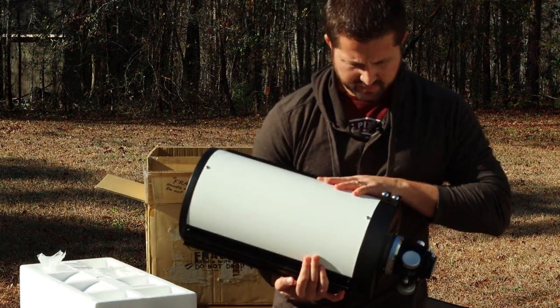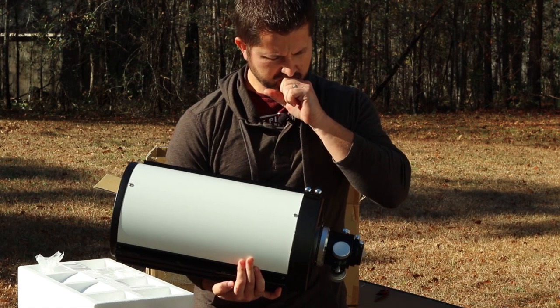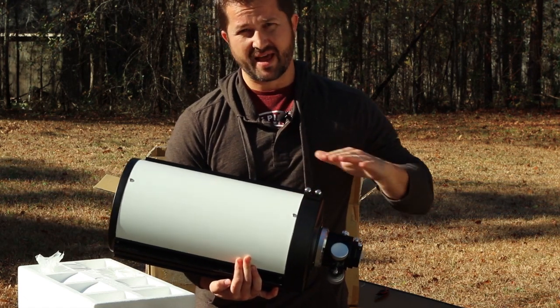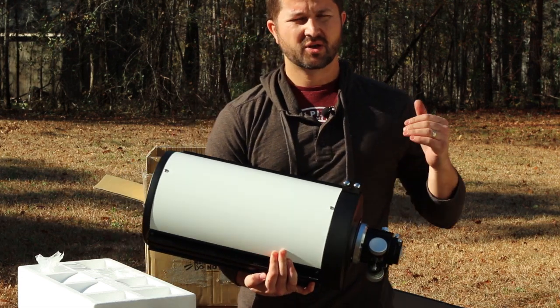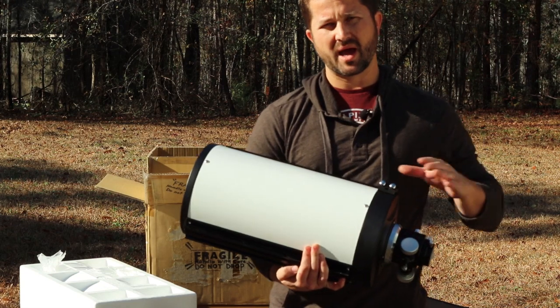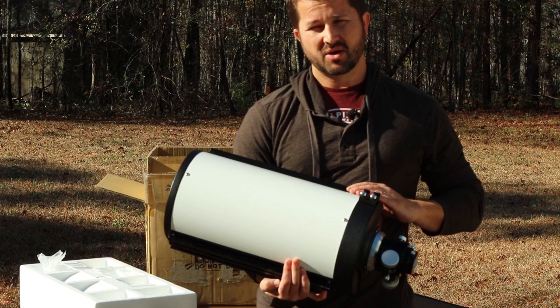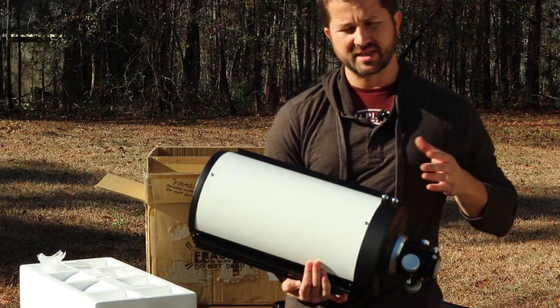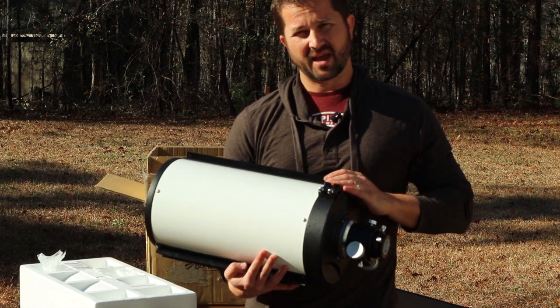The Ritchey-Chrétien telescope — one of the reasons I went with this model is because of its flat field. These style telescopes are free of coma, chromatic aberration, spherical aberration, and astigmatism, giving a nice wide flat focal plane. A flat field for imaging is what all imagers are looking for. It also takes reducers so you can bring down the f-stop.